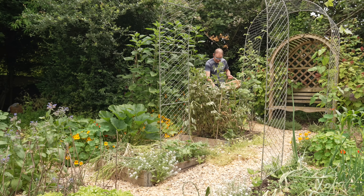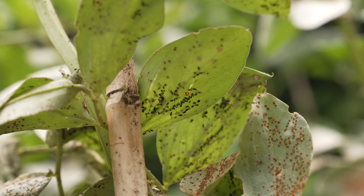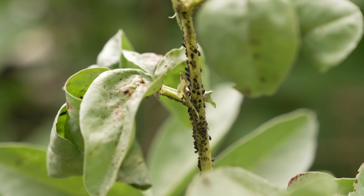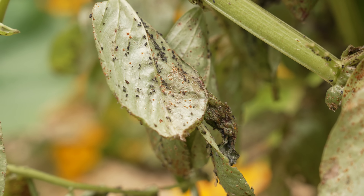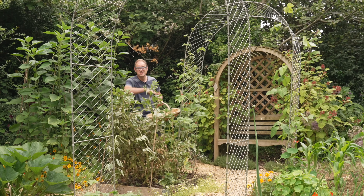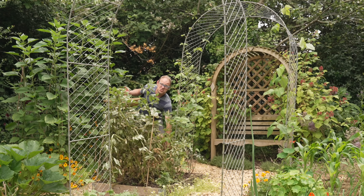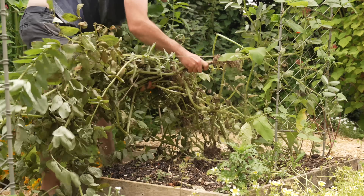These here are the last of my fava or broad beans. Now they're looking a little bit sorry for themselves — the black bean aphids have been particularly determined this growing season and they've got rust or chocolate spot on them. Nevertheless, despite all of this, they're giving a really good crop, which just goes to show how bulletproof they really are.